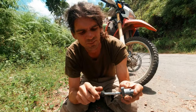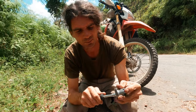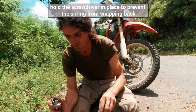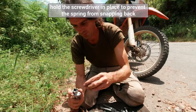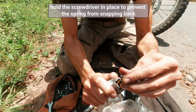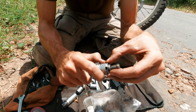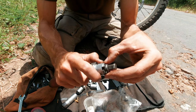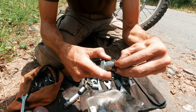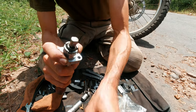Turning the screwdriver two and a half to three times: one, two, and a half. Then put the washer on top, and the circlip on top of it.